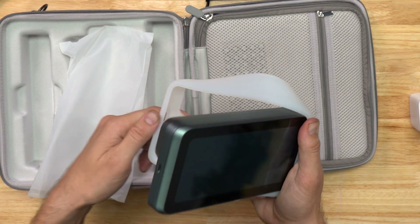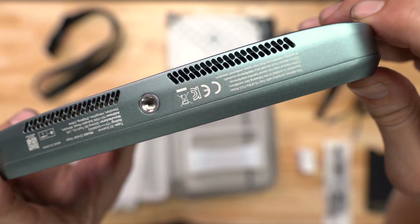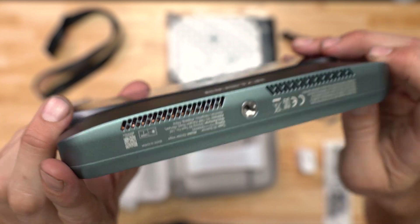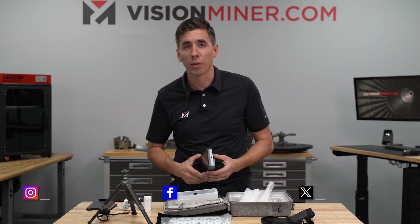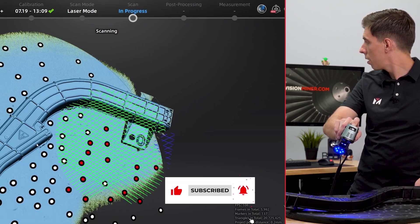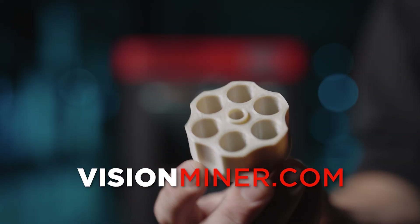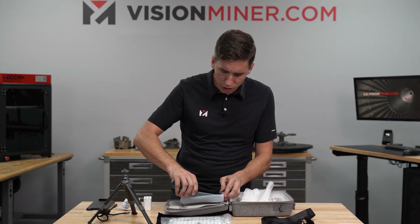Taking it out of the silicone sleeve - this is the silver blue model. If you look into that little vent, you can see the copper heat sinks inside. It's like a really big smartphone. Check out our Instagram, Facebook, and LinkedIn - we're on every social media platform. We basically get high-end professional technology in additive manufacturing and 3D scanning and demystify it for you, and we sell it at visionminer.com.